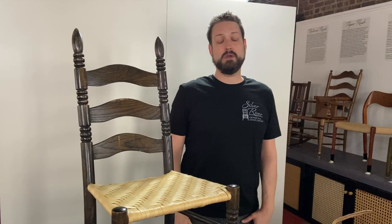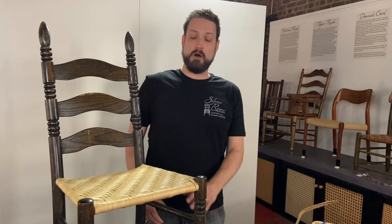Welcome to the Silver River Center for Chair Canning. We are a seat weaving school and museum in Asheville, North Carolina. Today we'll be teaching you how to do our method for weaving a splint reed herringbone seat.